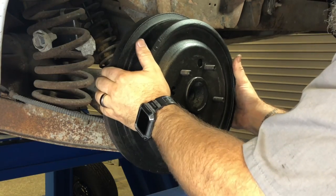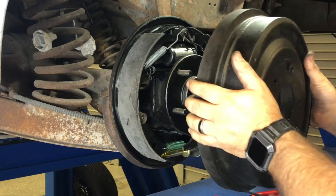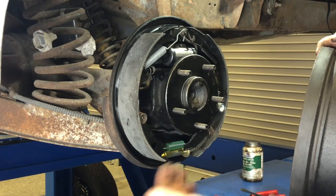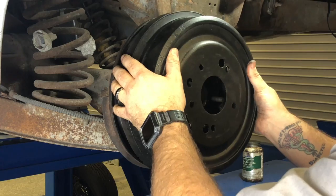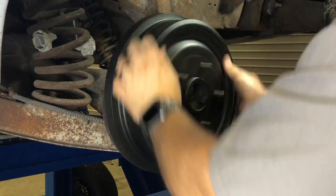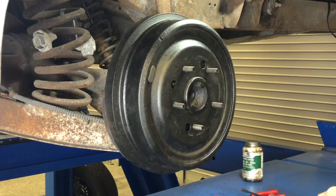You want a slight drag on it. If you have difficulty getting the drum on and the drum won't slide on, that means your star adjuster is dialed out too far and you'll need to bring it back in a little bit. This one slides on pretty easily — it's got pretty good tension and a little bit of drag when I spin it. I'm pretty happy with that. I might tighten it up a little bit more, but this should be good to go.